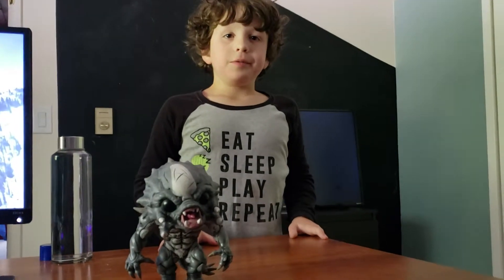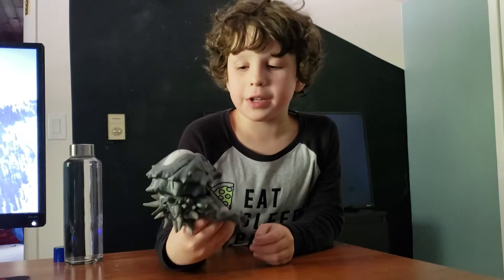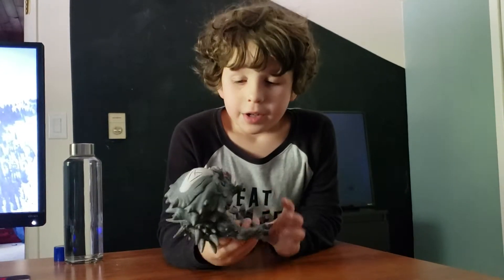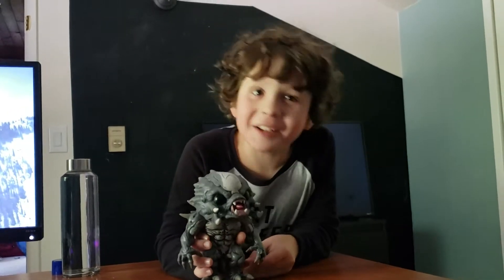Where does this model come from? Like, what game is it based off of? It is based off of Evolve and he is Goliath. I should have said that in the beginning of the video, but that's fine.